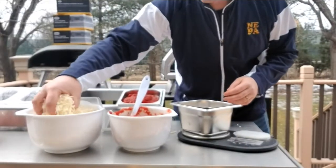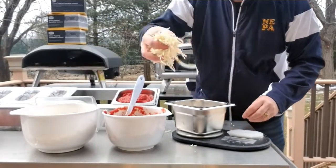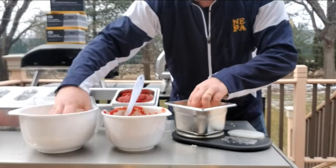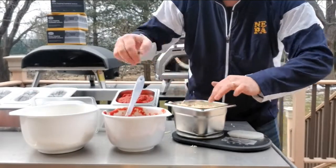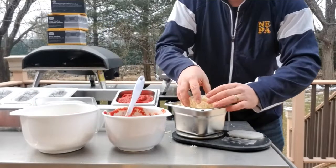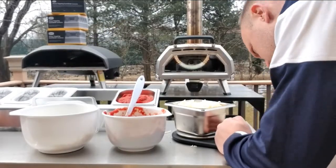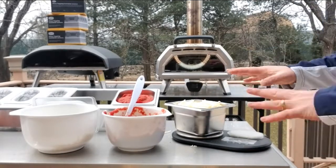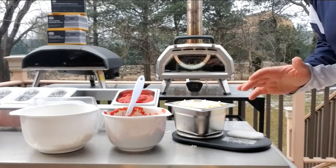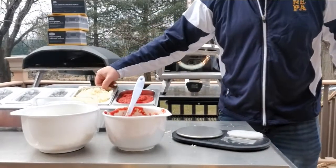Now we'll see how much cheese we can fit in here comfortably. I believe I shredded about two and a half pounds in this bowl. We're not going to pack it in there — just loosely put it in so it's ready for use. And we are at one pound nine ounces. So over a pound and a half of cheese fits in there very comfortably. I'm sure if we packed it down we could fit more, but that wouldn't be all that useful for pizza making.